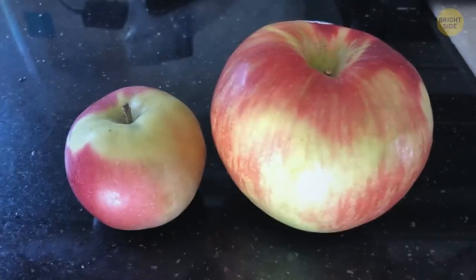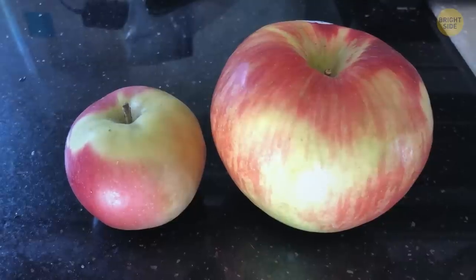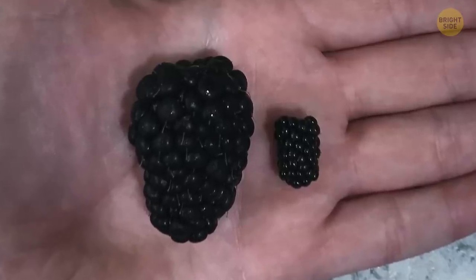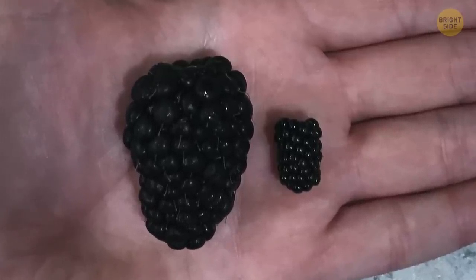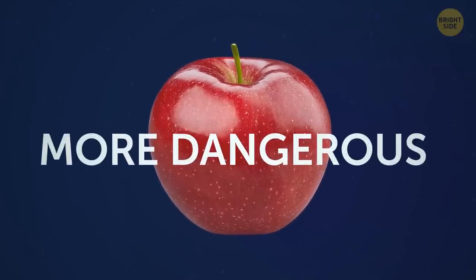One internet user posted a picture of an apple from their local orchard compared to the one from the grocery store. Same story with this blackberry bought at a store versus a homegrown one. But does bigger mean better or more dangerous when it comes to fruit and veggies?